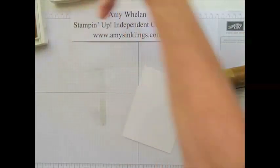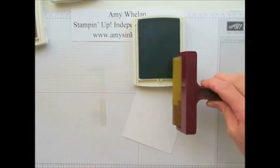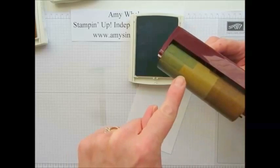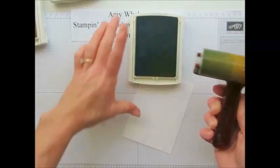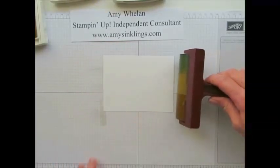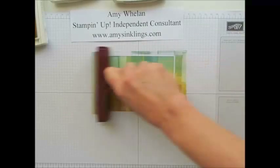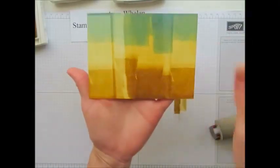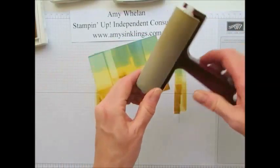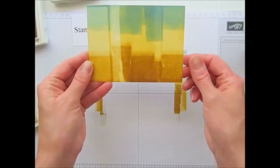So we'll put Delightful Dijon away and take out our Marina Mist, and this time I'm going to roll just that side and again give it that little off-register look. Alright, and then we just simply roll it. You're going to start it off the cardstock and just start rolling back and forth. I love that. Now see how this color juts into the lighter? That was because I didn't roll it in a straight line, and I think that's what adds this lovely gradation of color.